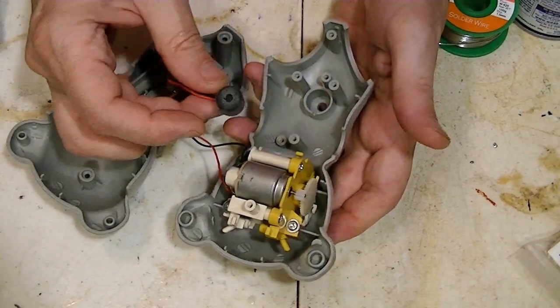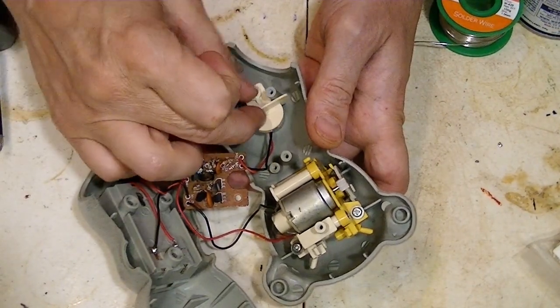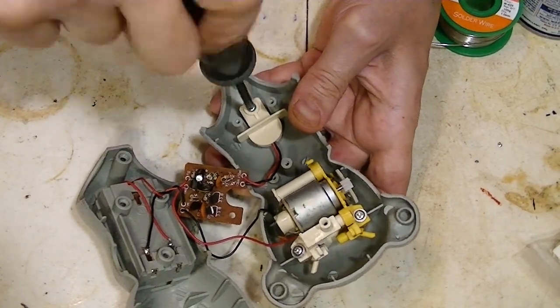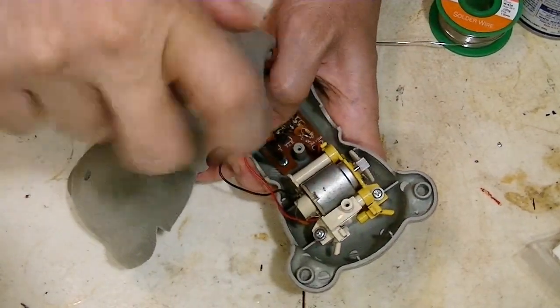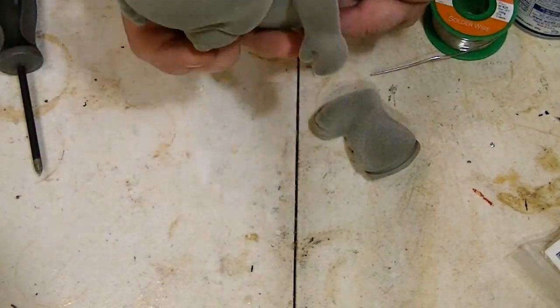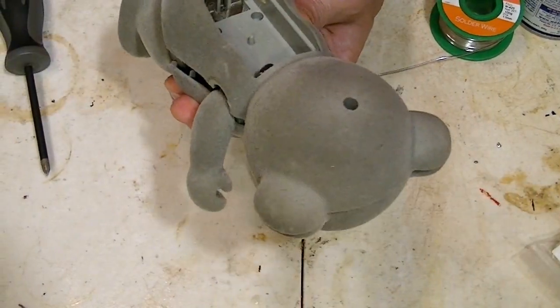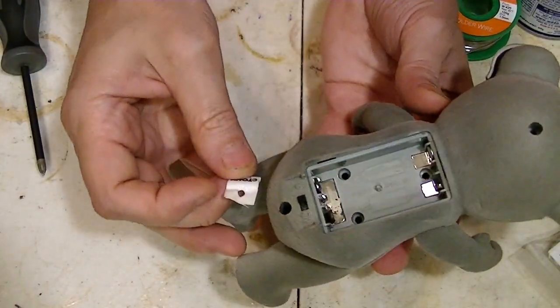And there's the microphone - it goes in the belly. This piece went like that. Can't forget the manufacturing tag as well.